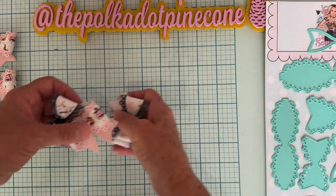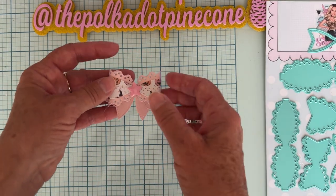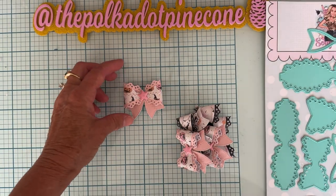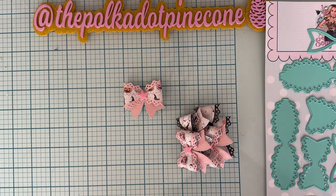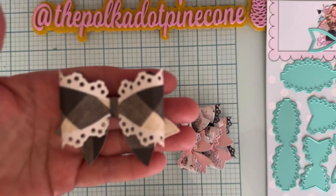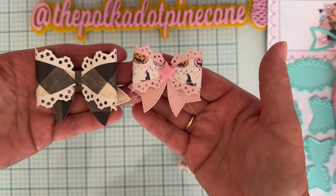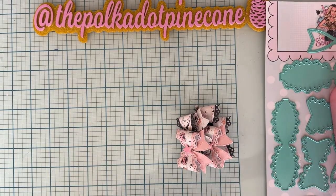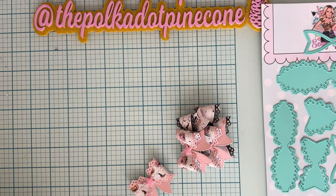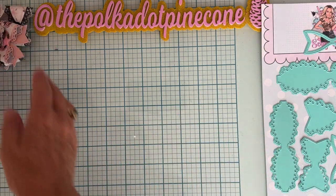So those are the bows I made with that die — you're going to want to have that one in your stash. It is super nice, especially since you get two sizes. I made a couple of the big ones that I shared before, so let me show you the difference. This is the large one and this is the small one, so you can see the difference between the two. That is a must-have — who can have too many bows, right?